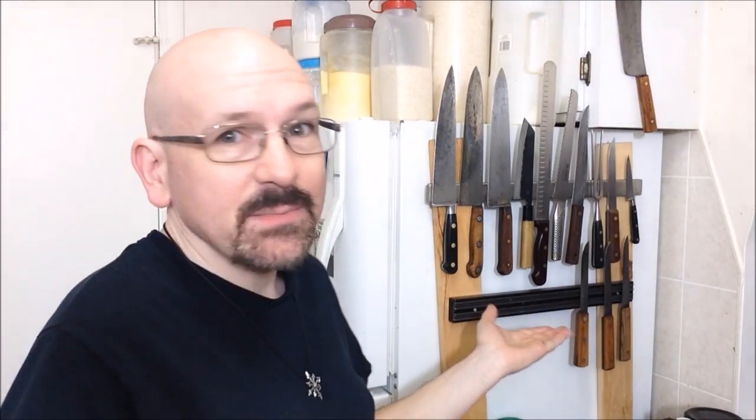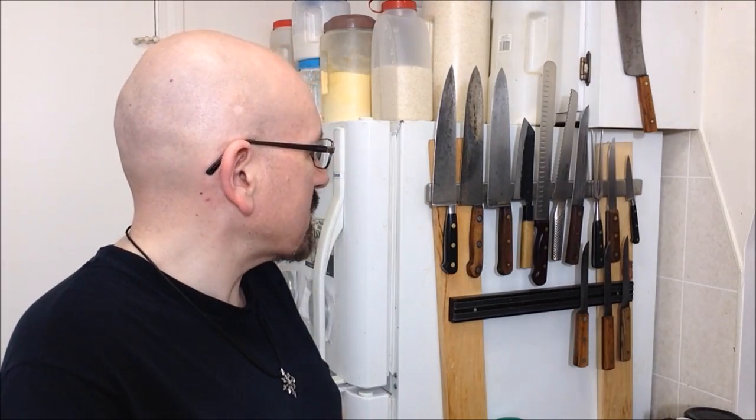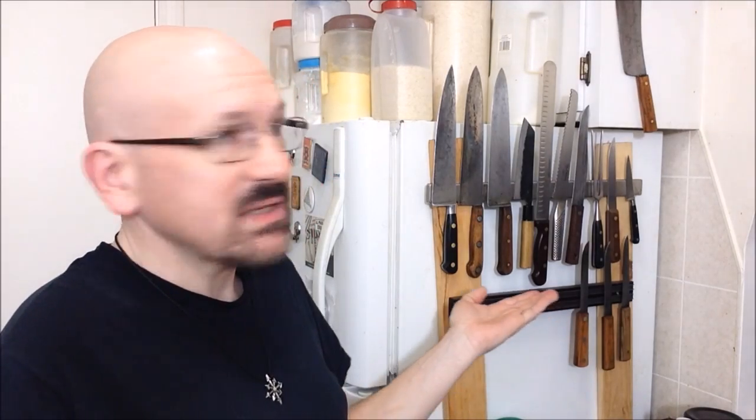Hi there. Instead of talking about cast iron this time, I just felt like saying a couple of things about knives. There are something like 500 to 1,000 videos out there on the internet about every kind of knife imaginable, and there's nothing I could say that probably hasn't been said already by the professionals. I just felt like putting in a couple of small comments about knives I use in my kitchen here.